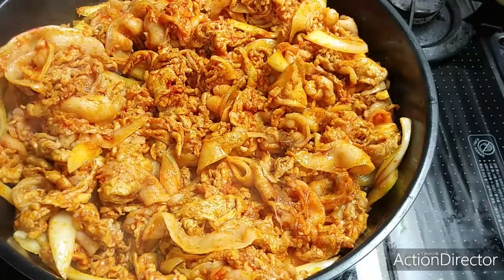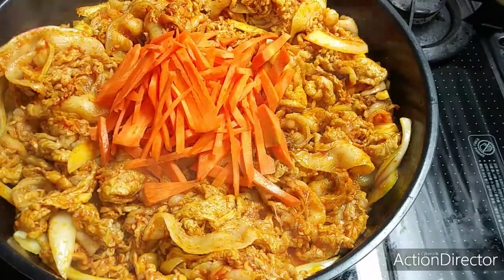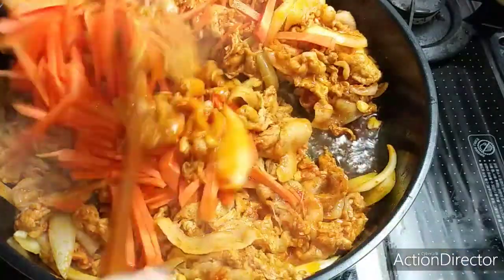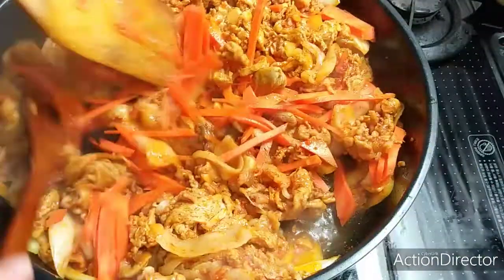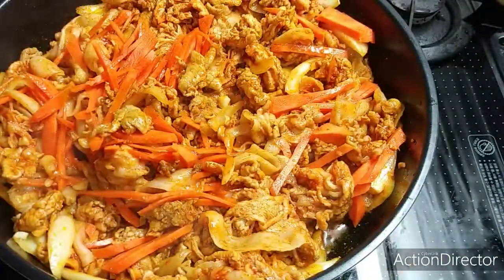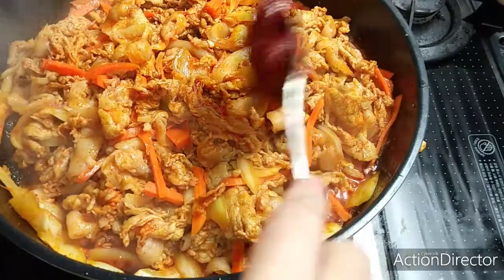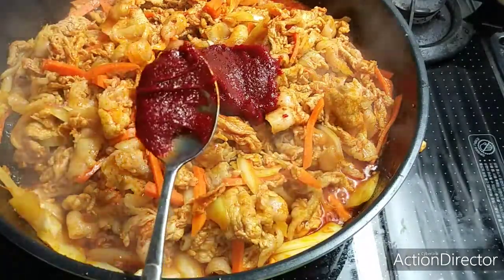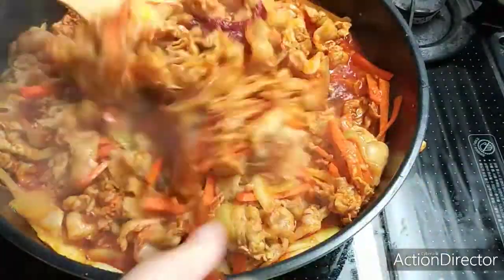After a few minutes of frying, let's put our carrots. Let's mix again a little bit more. The pork is already cooked. Let's put our chili paste — one tablespoon of chili paste. Then let's mix.